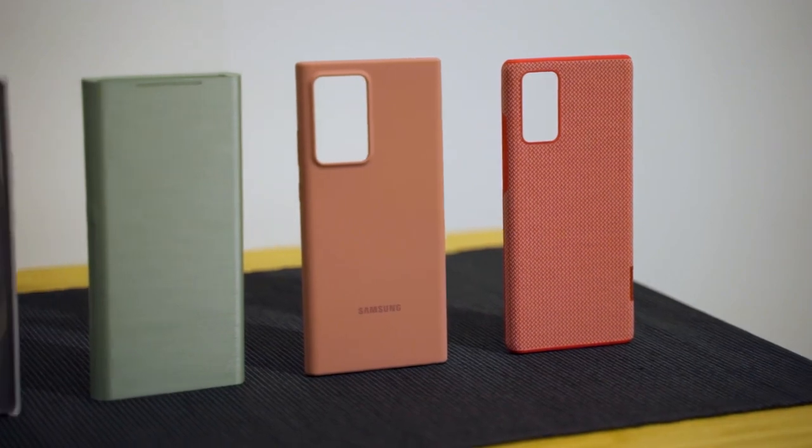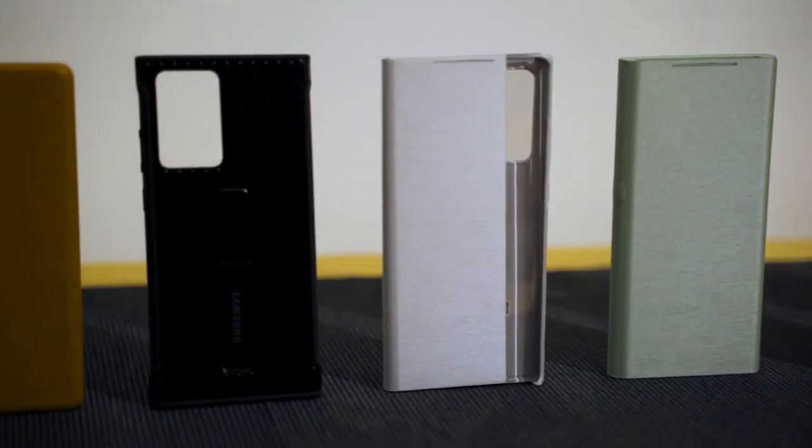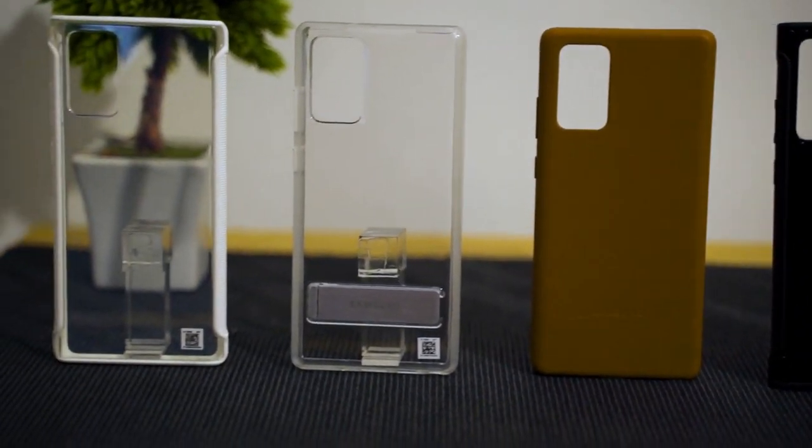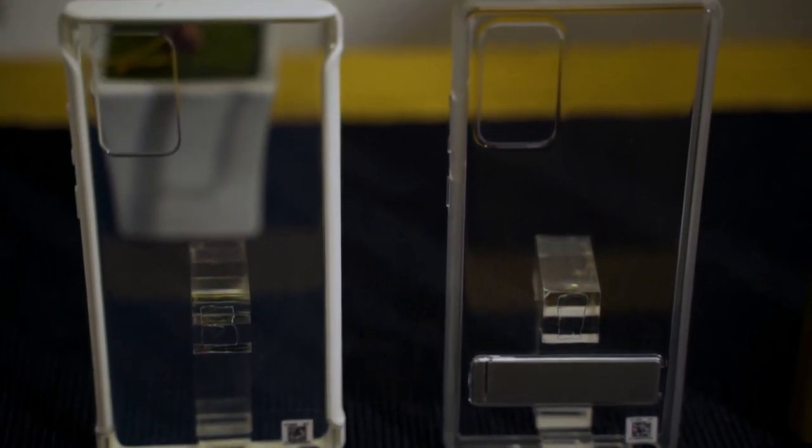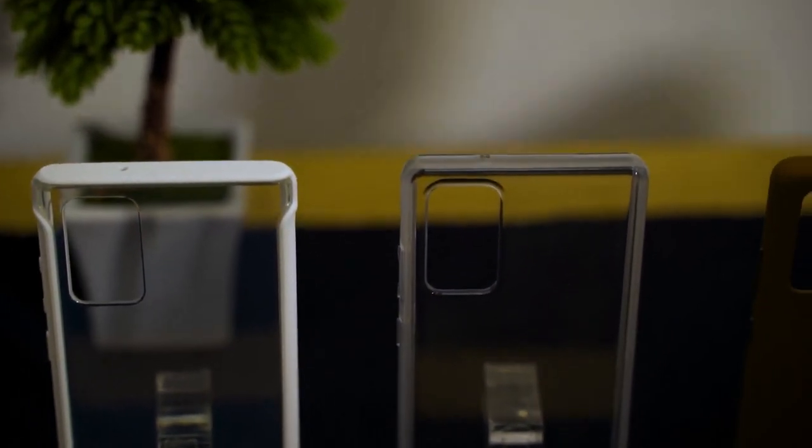Let's quickly jump into the official cases for the Galaxy Note 20 Series. We have the usual slew of cases: the silicone one, LED case, flip case, leather case, window case, and two more that stood out to me — ones with a transparent back. One is a transparent case with a border, and another has a transparent back with a kickstand at the bottom. I think there are two reasons Samsung made these: to protect from scratches, and to show off the brand new colors of the Galaxy Note 20 Series.